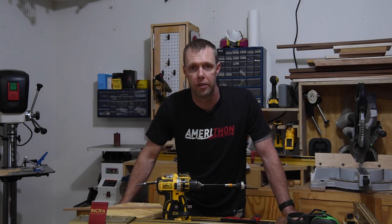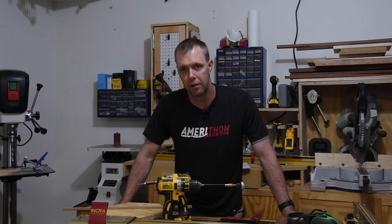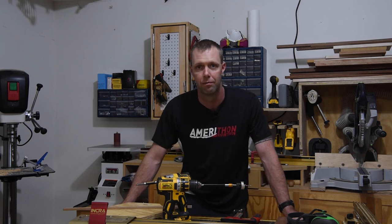Hey folks, Chris here with CD Woodworks. If you like my videos and want to support what I'm trying to do here, I'd appreciate you hit the like button, hit the subscribe button, hit the notification bell down there. I'm trying to put out some content here and get started, and any little bit really does help. Thanks.